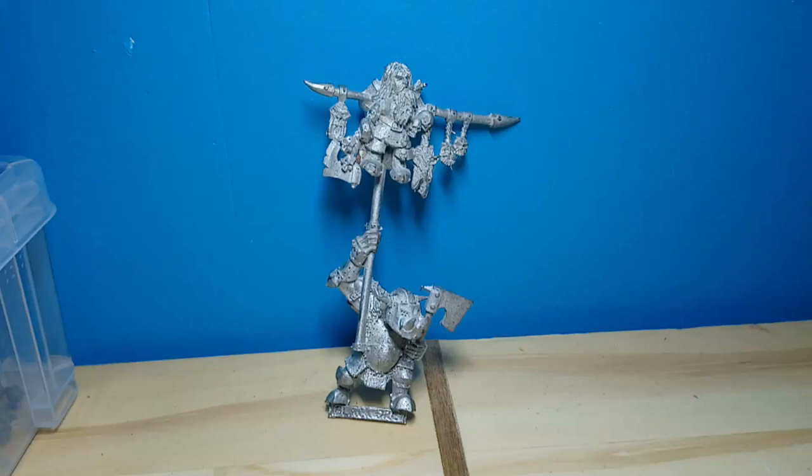This Blackhawk standard bearer is going to be my entry to an Instagram painting competition. I'm going to clean it up and make a base for it, which will be the first base I've created that isn't just a standard one. I'm going to cut off the slot and get him to actually stand on the base. I haven't decided what I'm going to do for the base yet, but that's my next step after cleaning up the model.